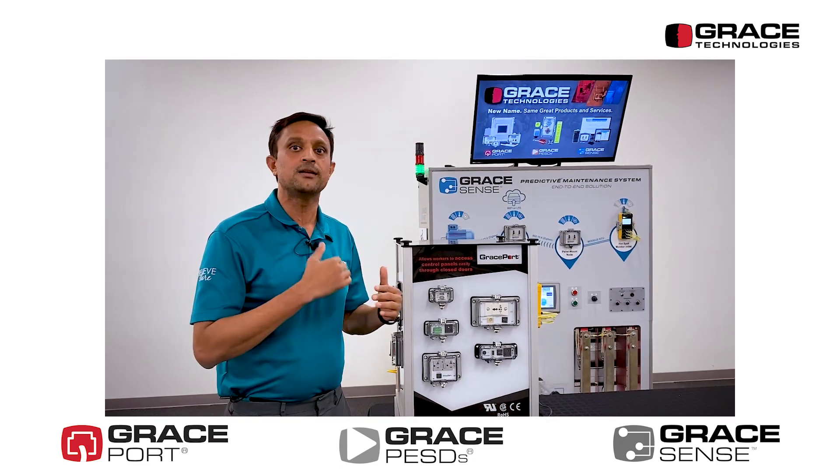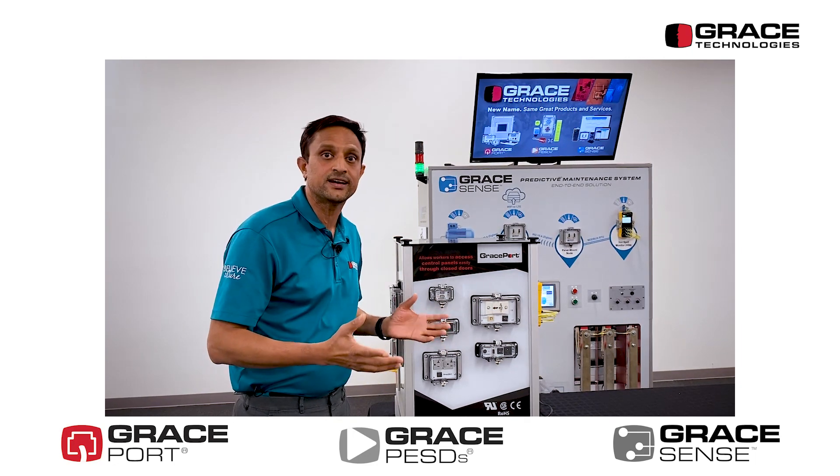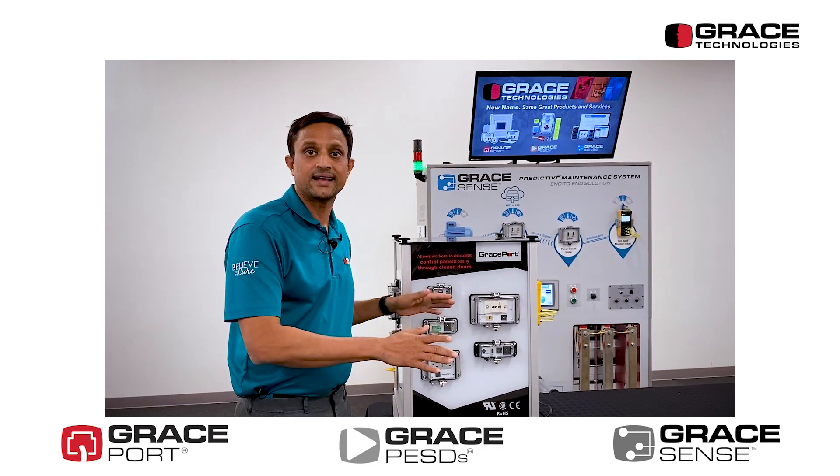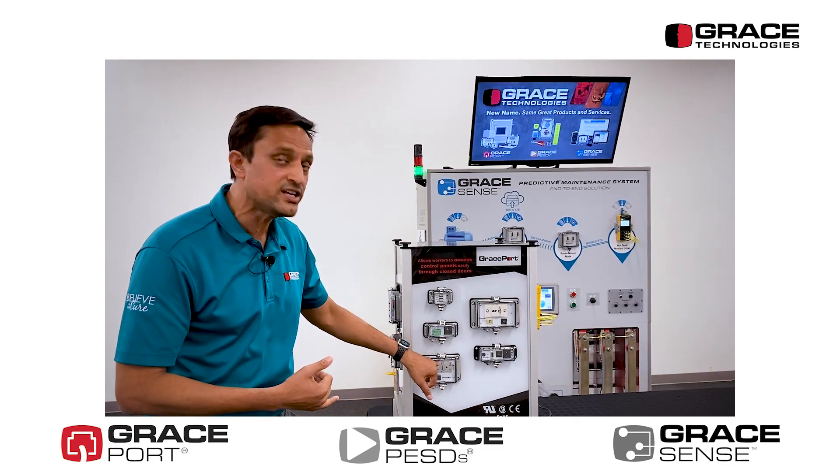Again, this meets Article 110.4D as defined in normal operation criteria, where everything is closed and they're not accessing any energized components.